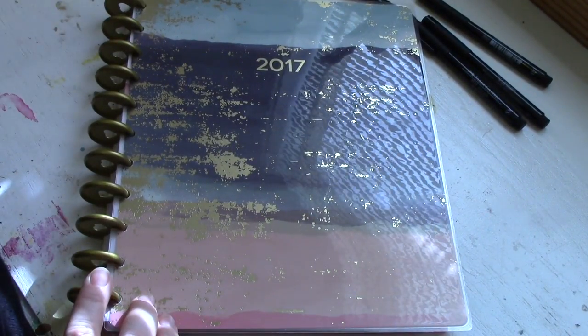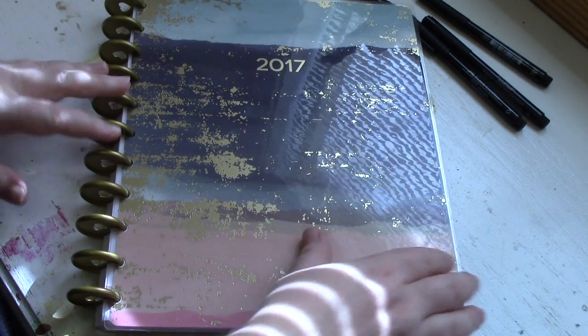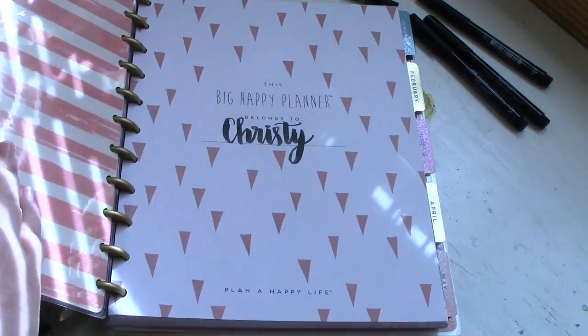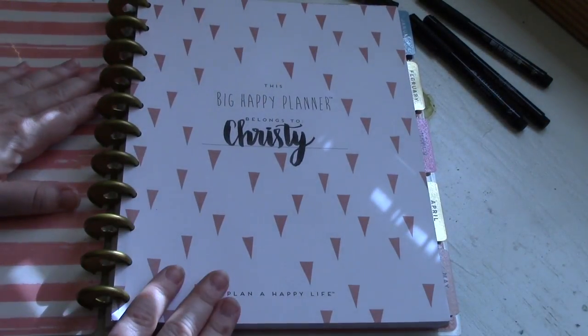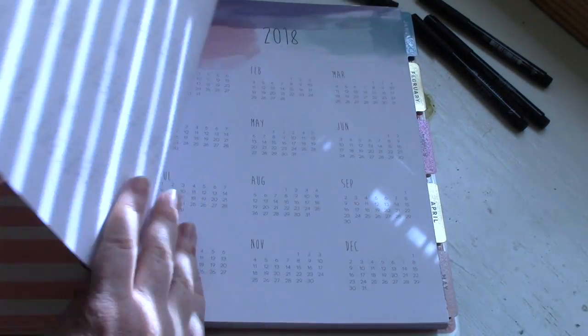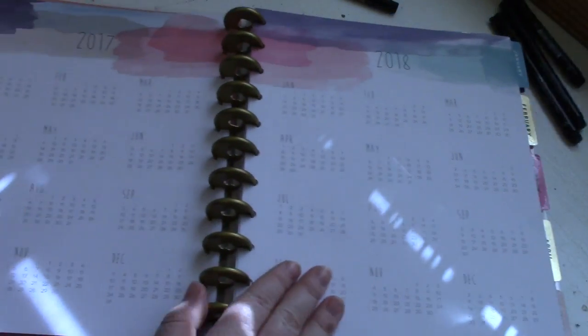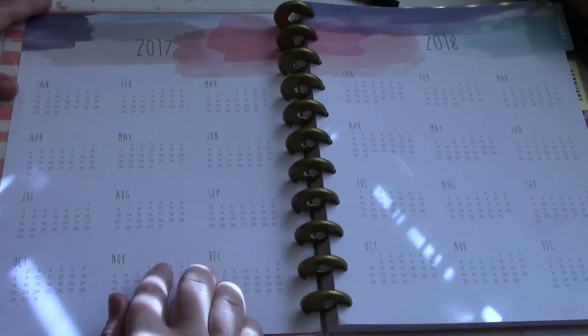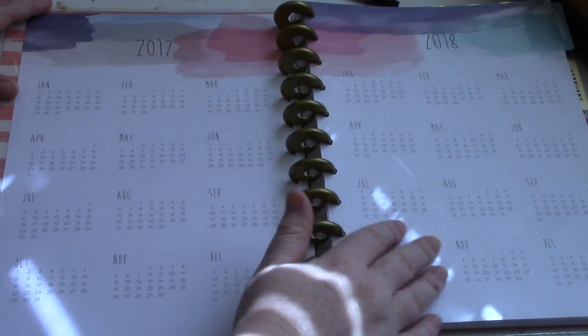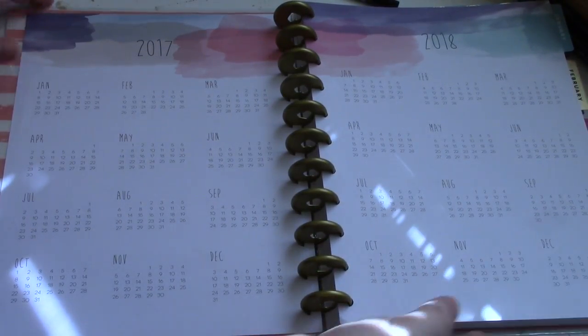The next planner I'm using is the big Happy Planner — this is the Tranquility planner. It measures eight and a half by eleven inches and has the disc-bound system, just like the classic Happy Planner and the mini Happy Planner. If you're looking for a planner system that allows you to put your own eight and a half by eleven inserts in it, then this is definitely the planner system for you.